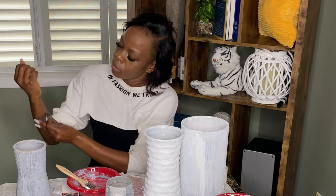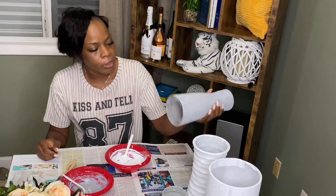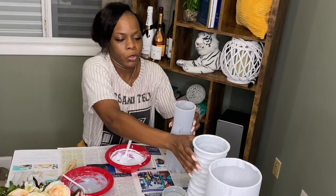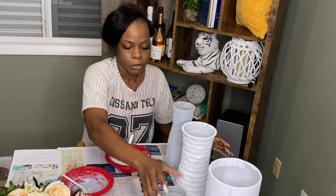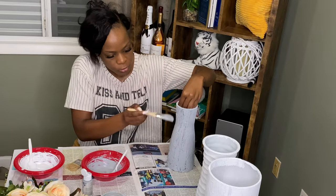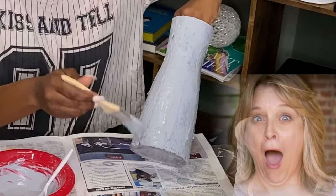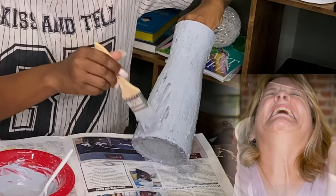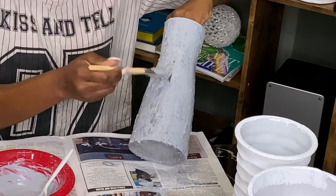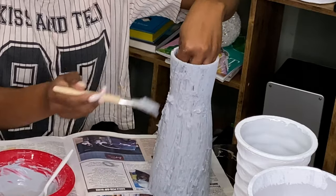Three hours later — I've changed and done a couple of things, and we're back to check on them. The vases are dry and we're going to go ahead and apply the second coat. At this point I wanted to cry — long story short, I was using the wrong paint. The gray color was a craft tester paint, so when I tried to apply the second coat everything started to come off. Be sure that you're using an indoor latex paint — save yourself some time.